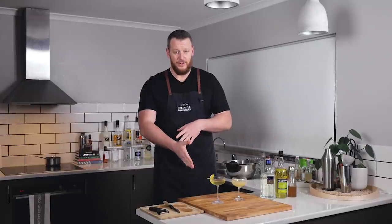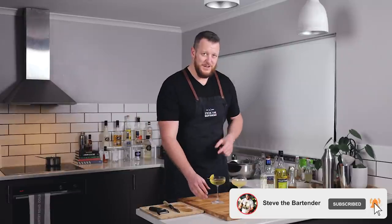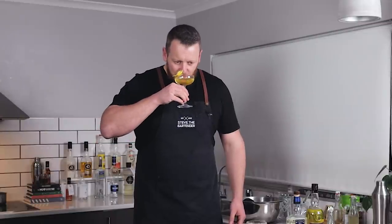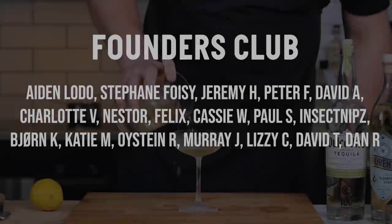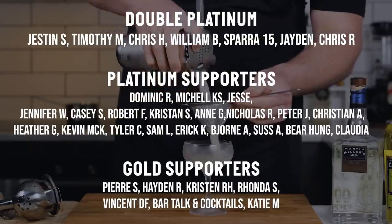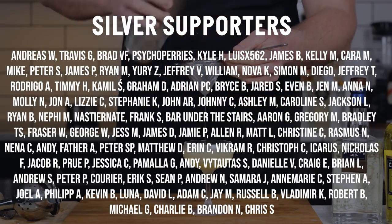Thanks for watching, guys. Let me know in the comments below which version of the Yellow Jacket cocktail you would prefer — the Employees Only version stirred, or the Bee's Knees variation shaken. Make sure you like and subscribe, and I'll see you soon for another cocktail video. Cheers. Ciao.